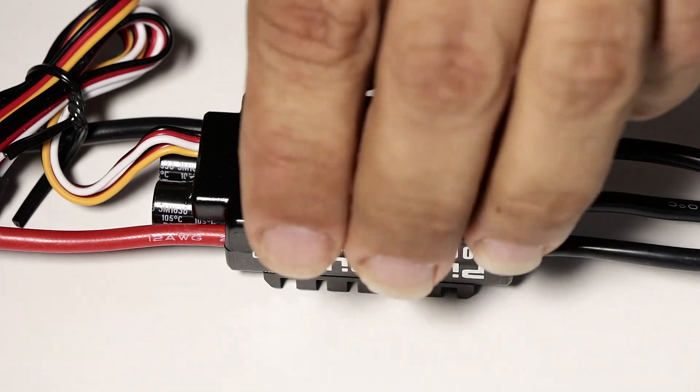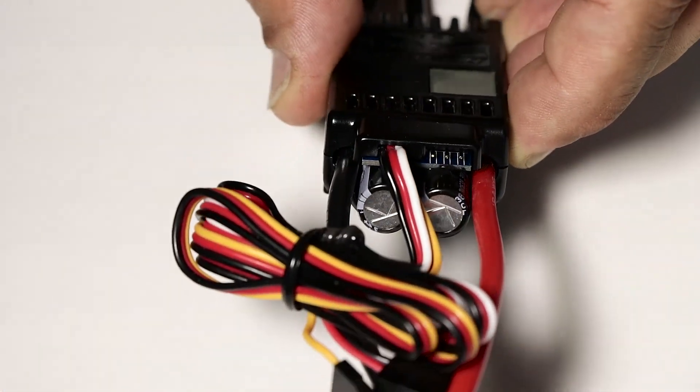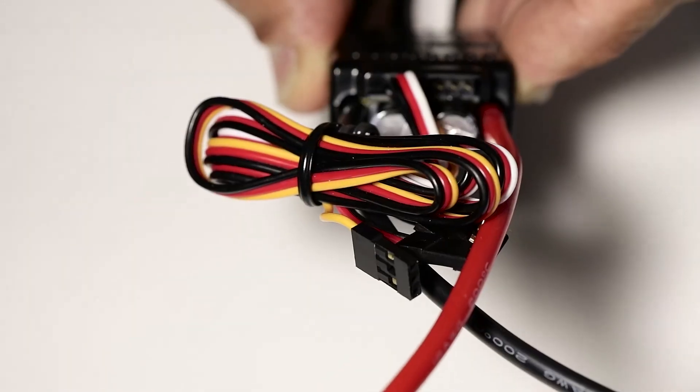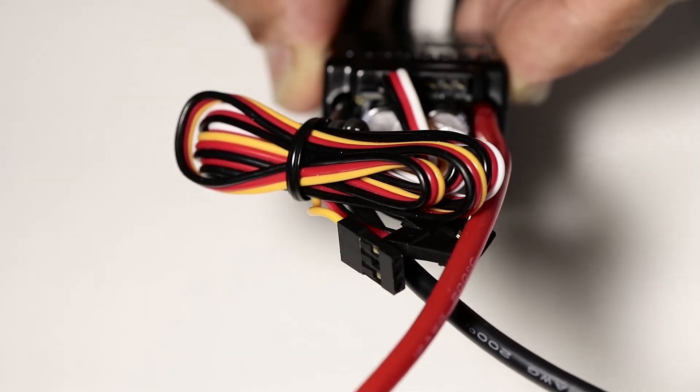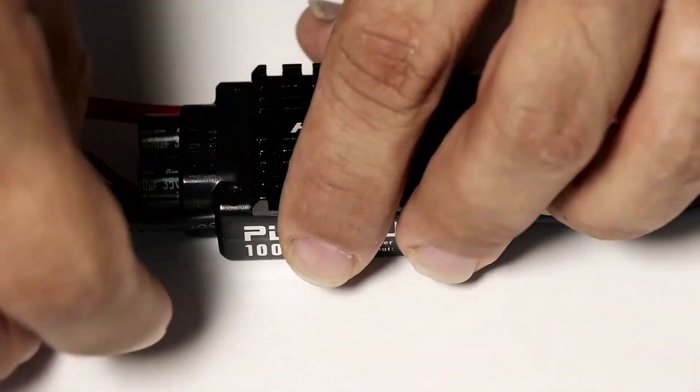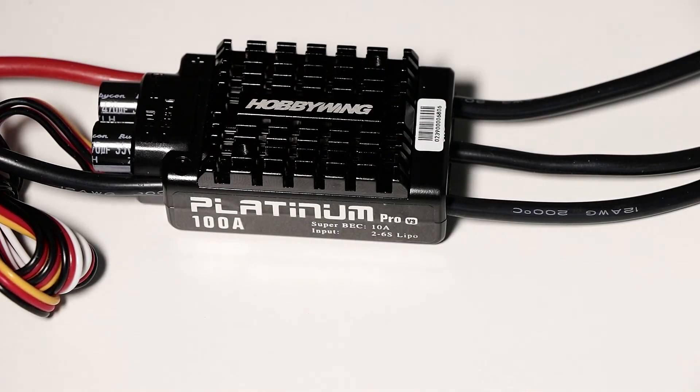On the back of the speed controller you'll also find two capacitors, typical of most speed controllers, and a socket which is for connecting the Hobbywing program card for setting up the speed controller — which makes it quite easy to set up. Alternatively, you plug in the fan which comes in the box into that same socket.